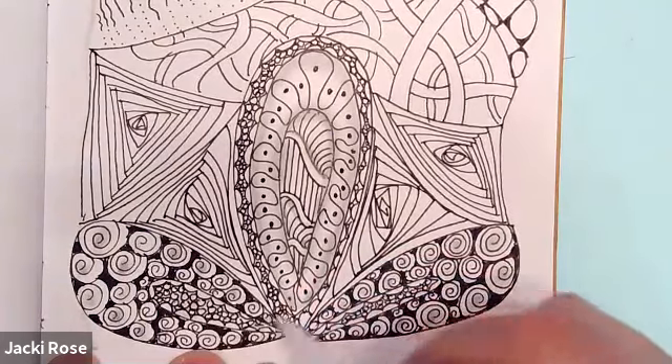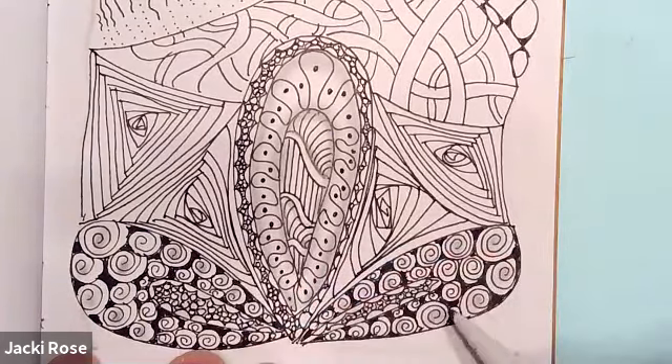I know you can't see much because not much is coming off, but just to give it a little bit of shading sporadically.